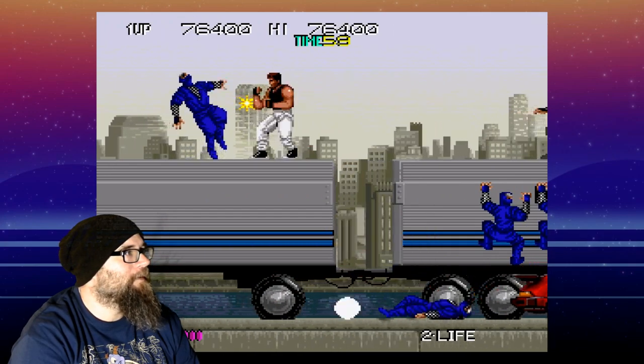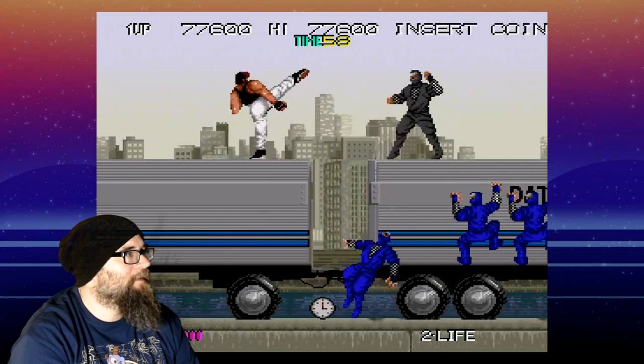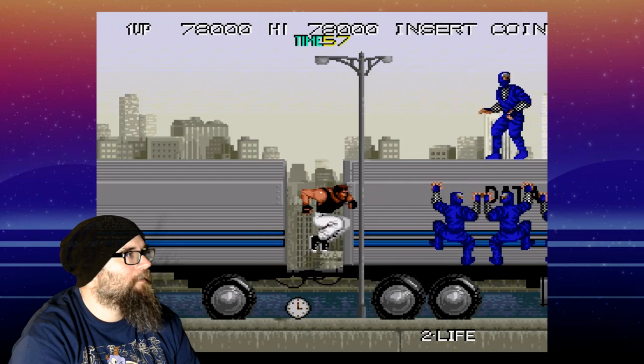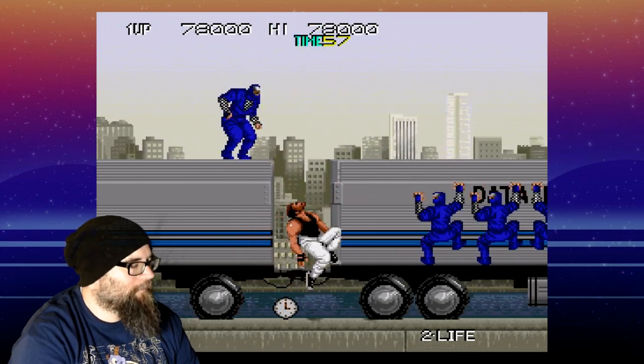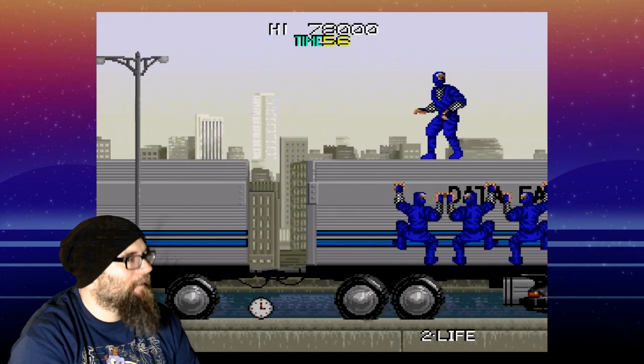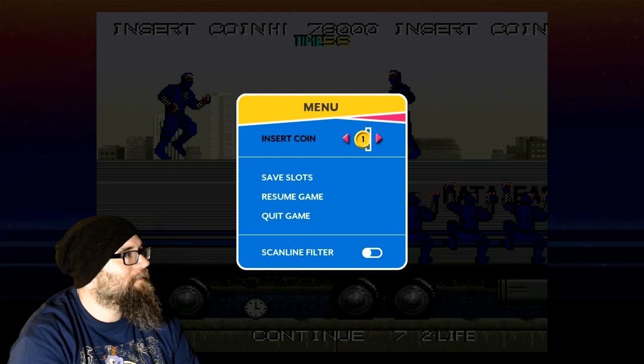I have this for my Nintendo — I have a very small Nintendo library, but I have this. Well, we will end that one there. Let's see what else we have real quick.